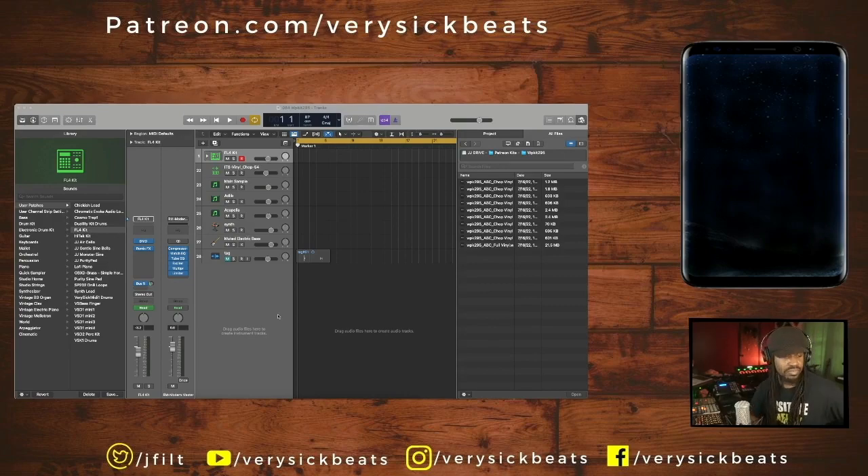Welcome everybody, it's your man Jay Phil. Had to get a drink of water, man — I'm feeling parched right now. Let's work on our weekly practice kit for this week, man. This is number 295. Let's get into it.